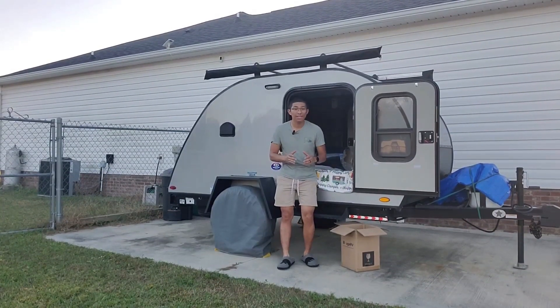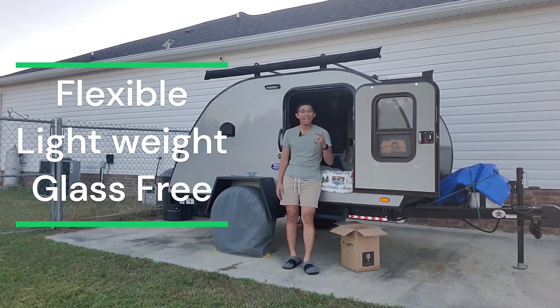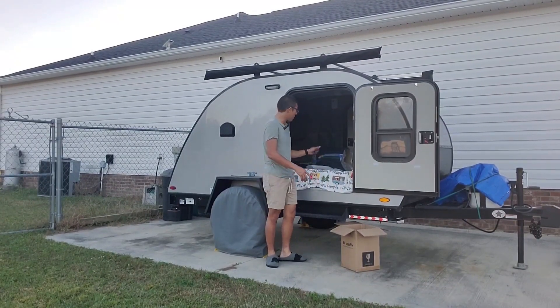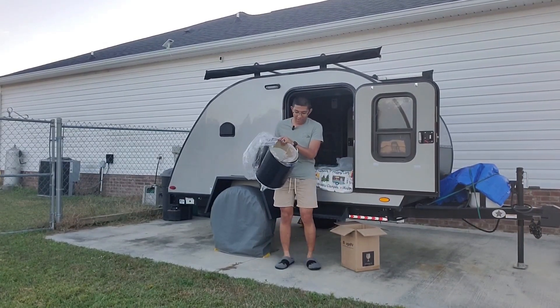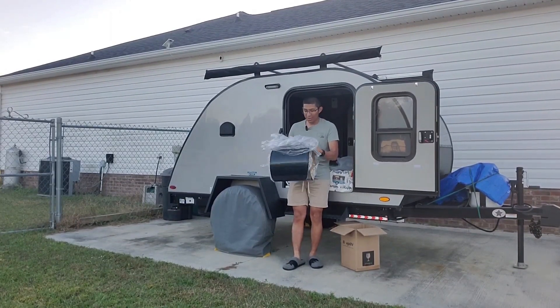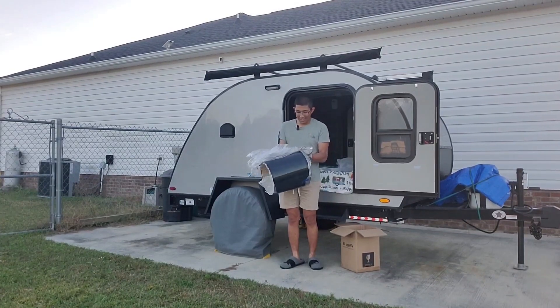All of that is what makes CIGS solar panels flexible, lightweight, and glass free. I went ahead and already opened the box and took it out because I really wanted to see it. Out of the box, it was in a full 360 roll, which really speaks to how flexible this is. It's amazing.